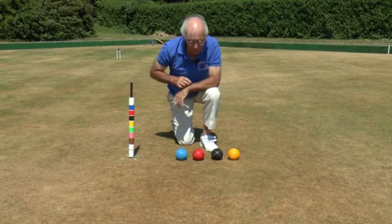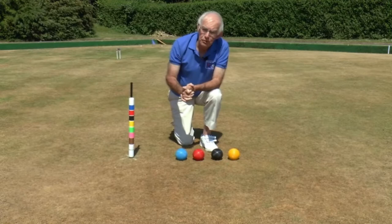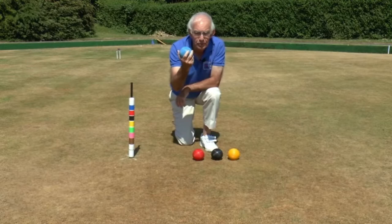It is different from golf croquet in that when it's your turn to play, whichever side you're on, you can play either of your two balls. The order on the peg doesn't matter in association croquet, except that once you've started to play with say the blue ball in a given turn, you must continue playing with the blue ball and you can't swap to your other ball.